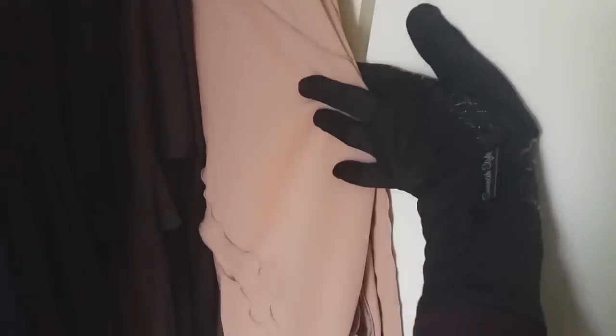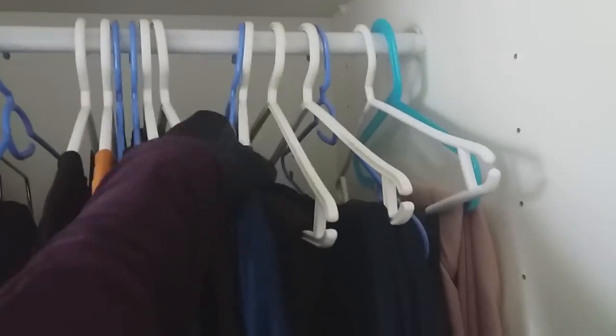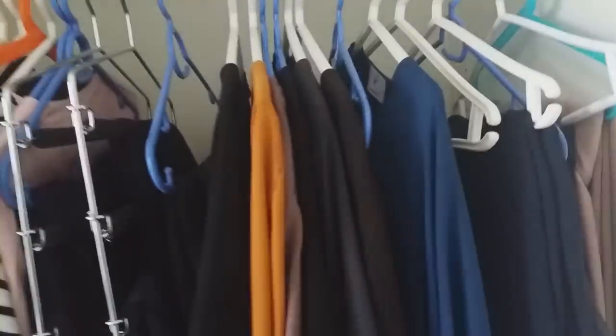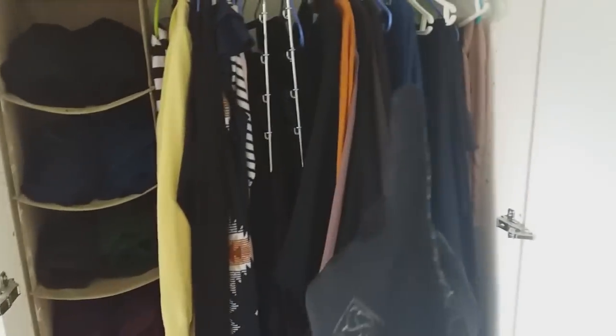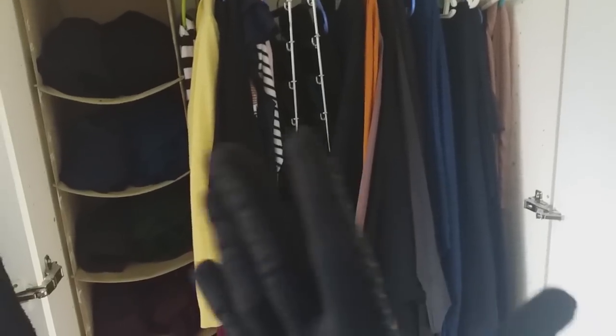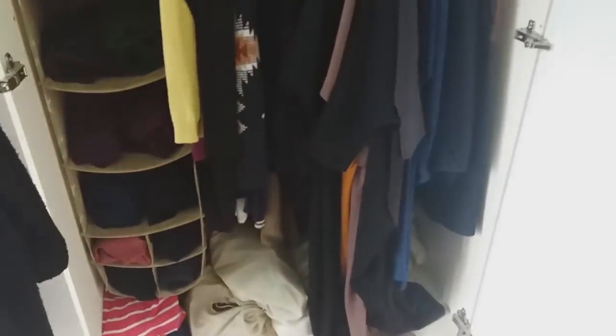I also have a more layered hijab which I haven't been using much because I'm struggling with how to style it. Anyway, this is how I store my Islamic clothes — just on hangers, easy to see. I used to keep some abayas in the entrance, but now that I have more closet space in the new apartment I can fit everything here.